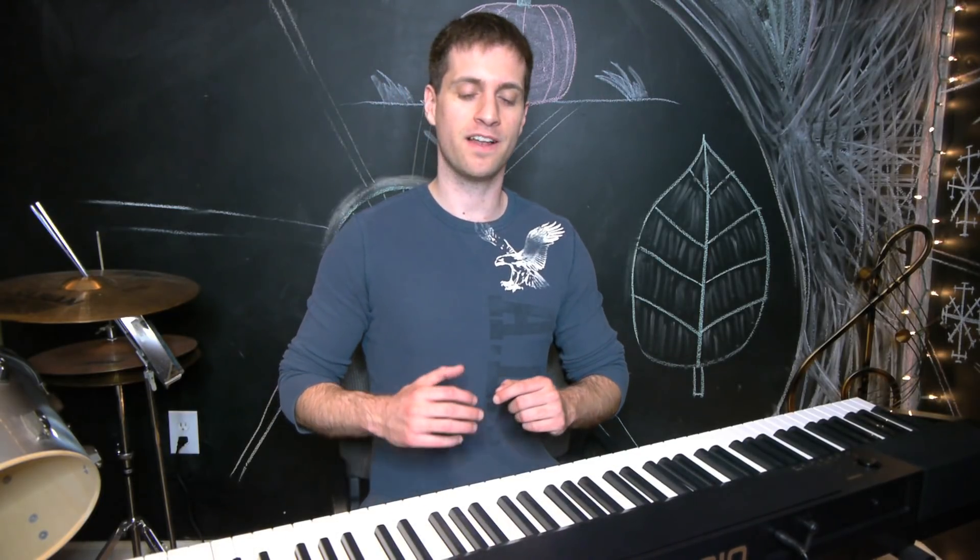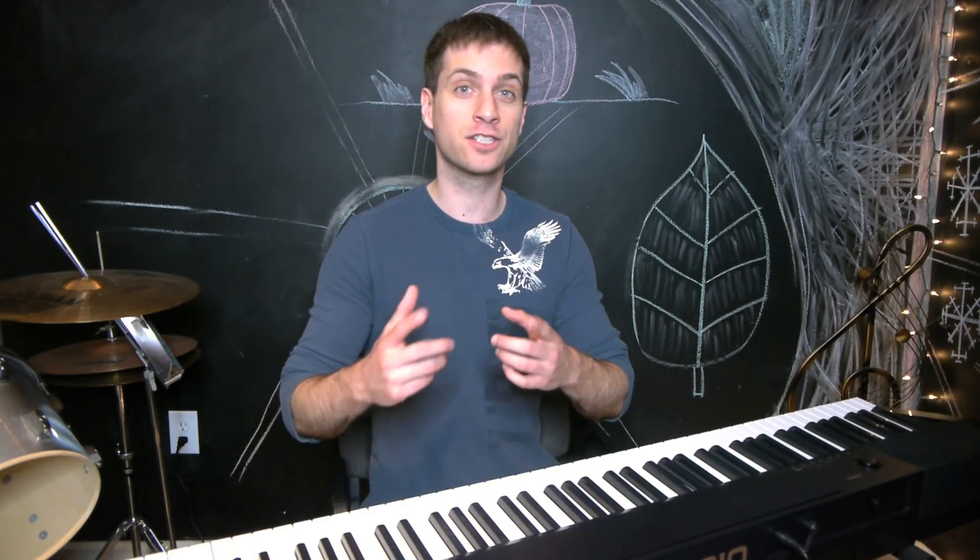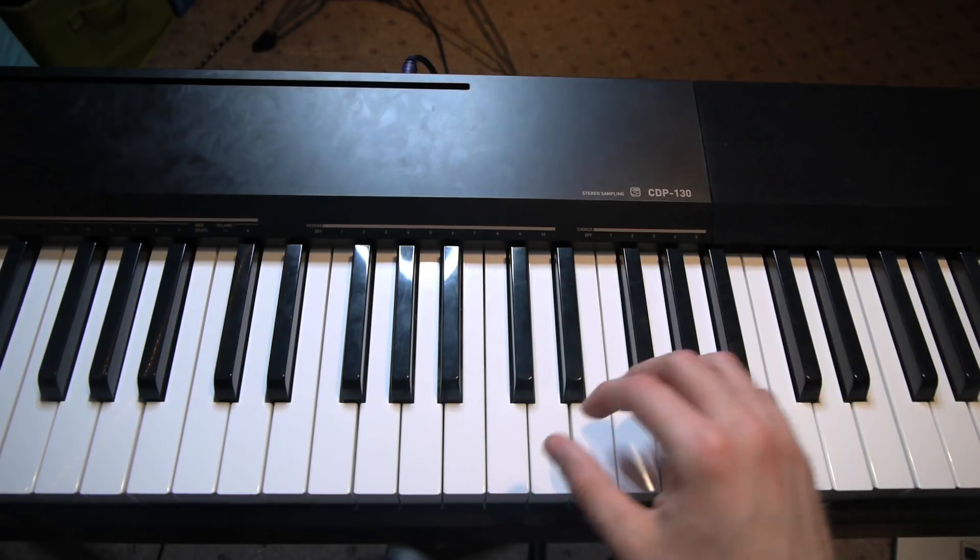Hey guys, what's up? Cory Lennox here, and today I'm going to take you through a piano tutorial on how to play Ode to Joy. Now this is one a lot of people kind of know, but actually most people get it wrong. But today I want to show you how to play it correctly, and I want to show you just the easiest version possible. This doesn't have to be complicated. Alright, let me walk you through this.